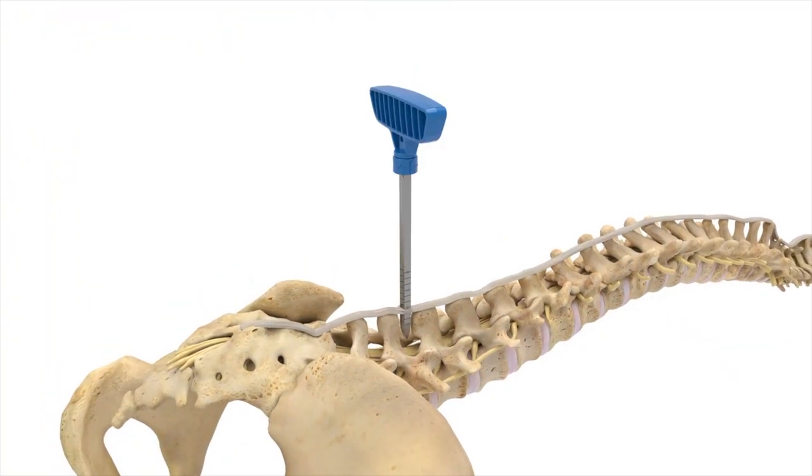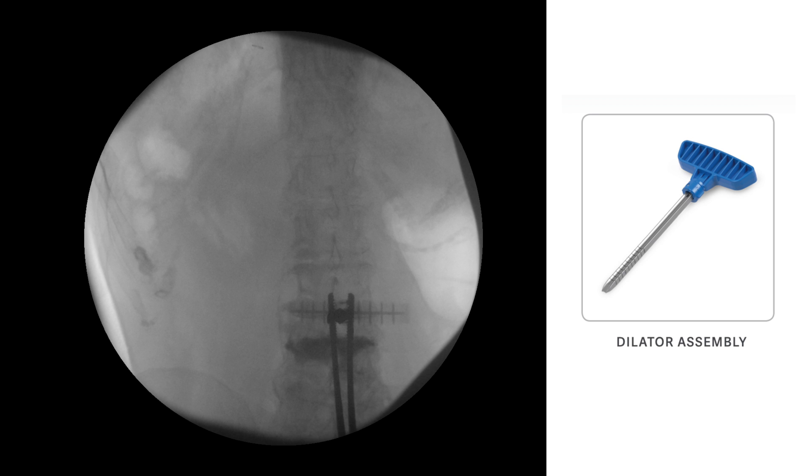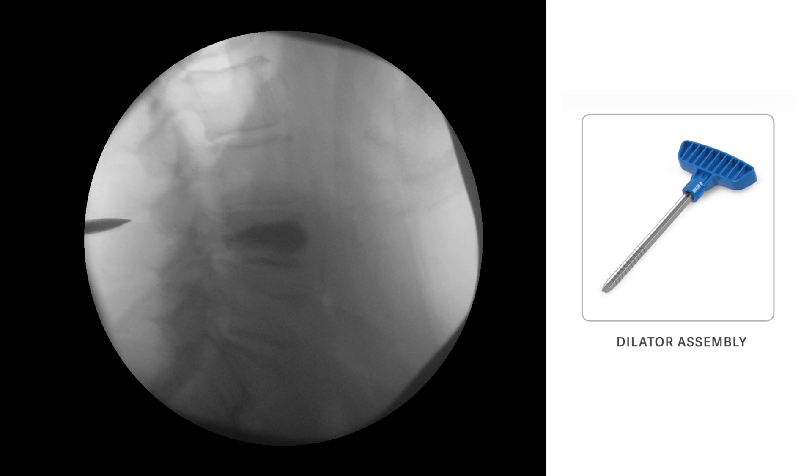Next, the dilator assembly is introduced at midline and visualized in the midline position between spinous processes. The assembly is then advanced with the assistance of a mallet until the distal tip approaches the dorsal aspect of the facet shadow or spinal laminar line.